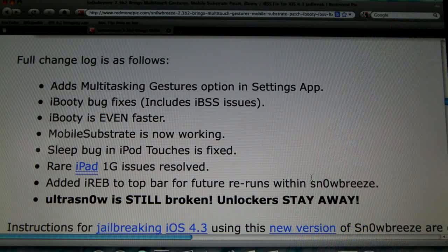iBooty has been fixed — there have been a ton of people getting the IBSS issues where iBooty would just get stuck, so that's been fixed and iBooty is actually a lot faster. Mobile Substrate used to require a whole different tutorial just to activate it, but now it's been activated in SnowBreeze itself, so that's pretty cool.